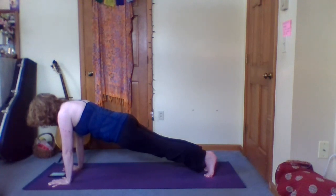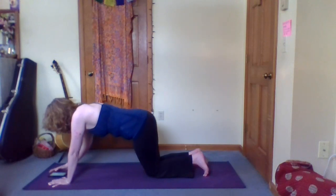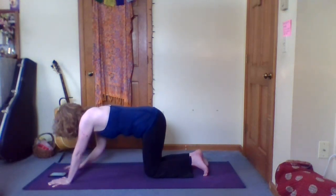And we have four, three, two, one. Knees down.